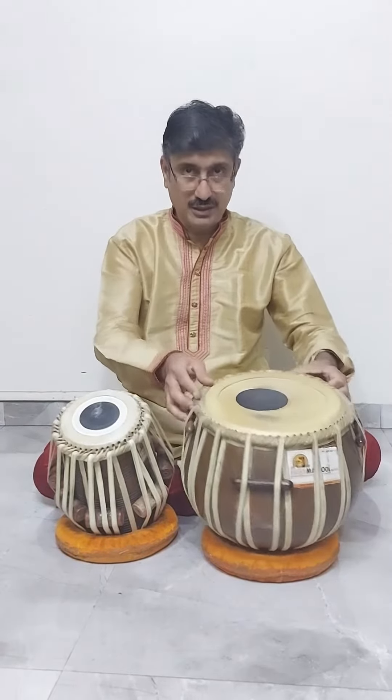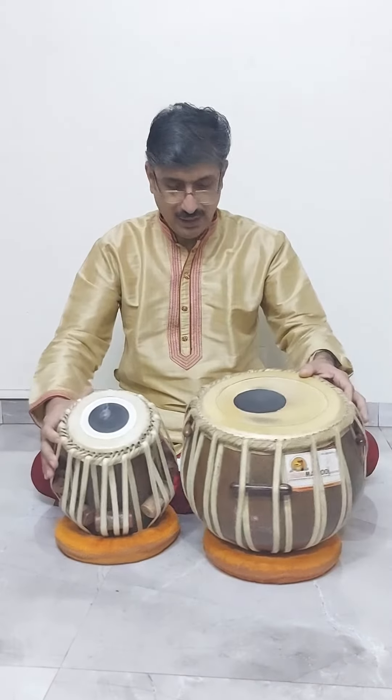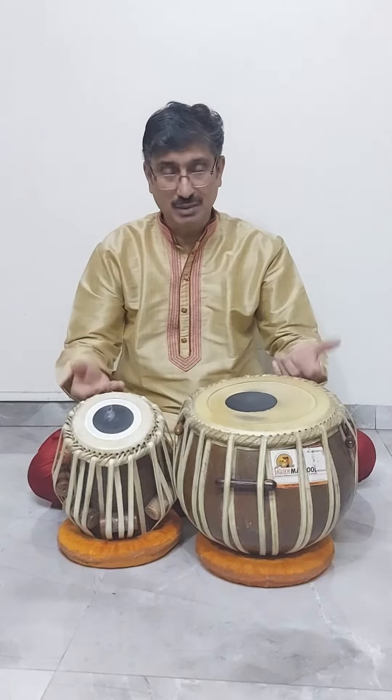The drums called dhol, which is the bass drum, and tasha, which is a treble drum, are played in the Maharashtrian Ganesh festival. For any rhythm instrument, a bass drum and a treble drum are required. For this, the tabla and dagga are used — dagga is a bass drum and tabla is a treble drum.